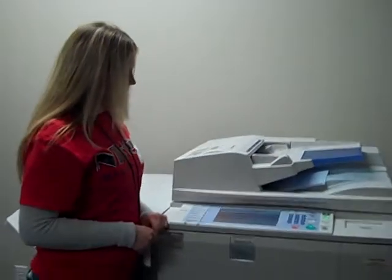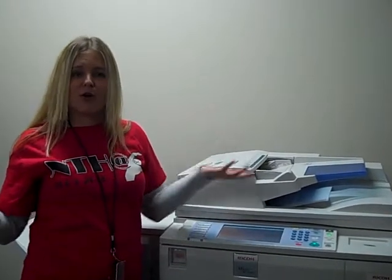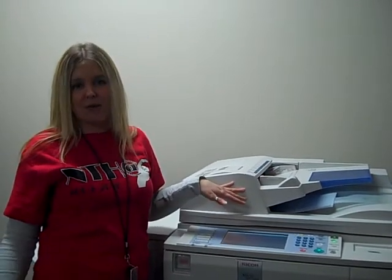Now I simply hit start. Check it out — it's scanning away. And we're done. It was so easy. Now the file is going to be waiting in your inbox.